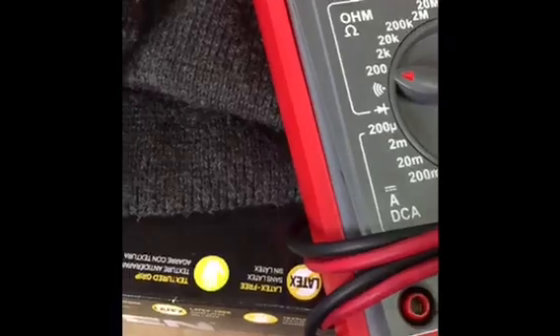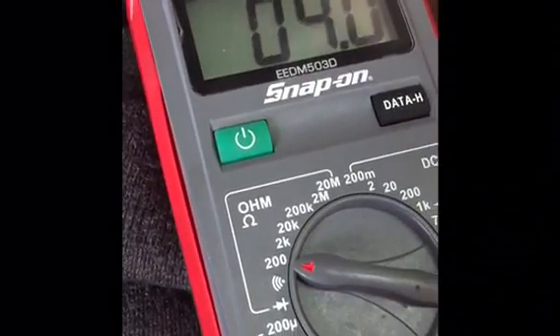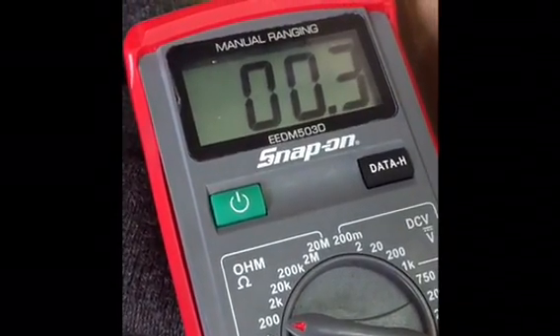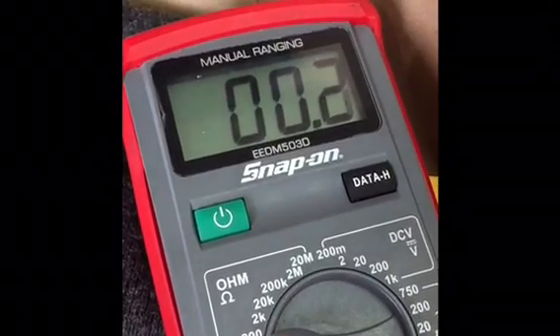Take your negative lead and your positive lead, touch them together, and see the resistance you have inside your lead. Usually it's about 0.2 to 0.3 ohms of resistance. Remember this number, it'll be important in the end. It's finally stabilized at 0.2.